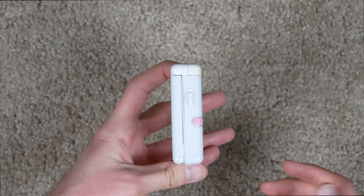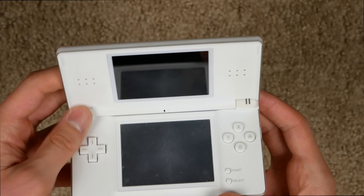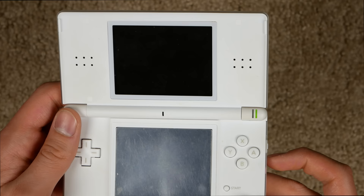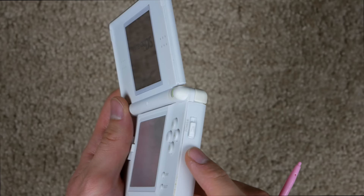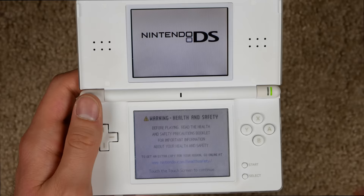On the side we got the power button. I always remember it being pretty cool — you just slide it up. I think you hold it down to turn it off, and to turn it on you just flick it up real quick. There it goes — that classic startup screen! This thing is really scratched up. That was scary for a second.